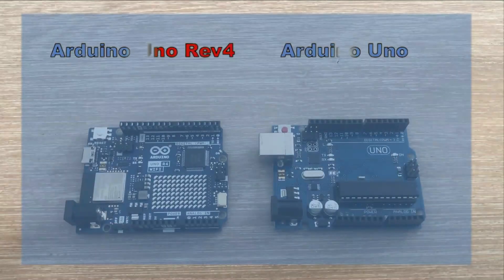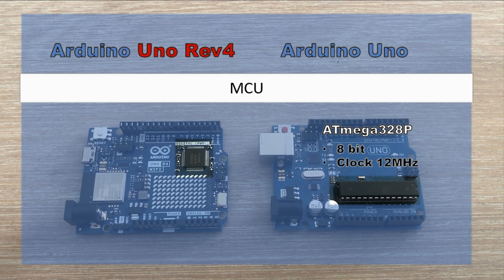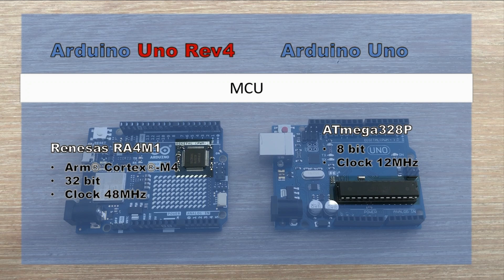Let's take a look at the central unit of both microcontrollers. The Revision 3 board uses the ATmega328P, part of the popular AVR family — an 8-bit architecture running at 12 MHz. The Revision 4 board utilizes the Renesas RA4M1 MCU featuring a Cortex-M energy-efficient core with 32-bit architecture and a clock speed of 48 MHz. While Renesas CPUs are capable of up to 200 MHz, I heard the clock speed was kept at 48 MHz as a trade-off to maintain the 5V logic of the new Revision 4 board, though I'm not sure how much truth is in that.